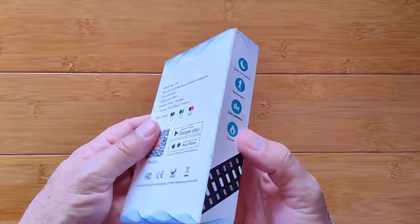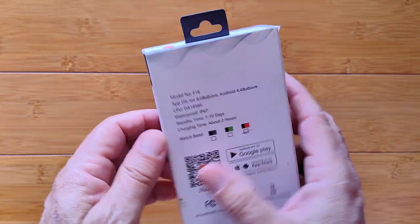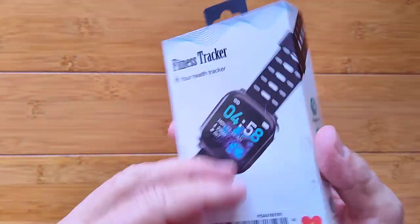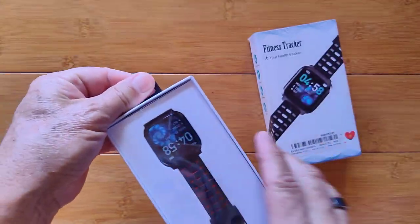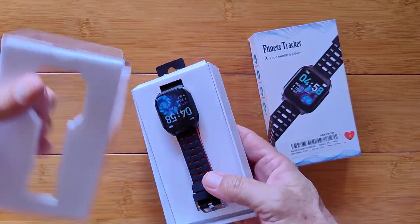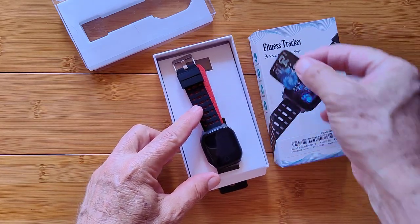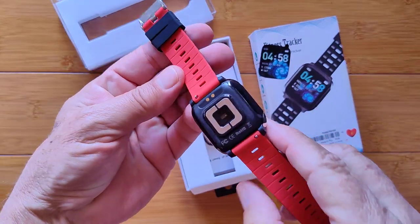Greetings and welcome back to SmartWatchTix. We're a YouTube channel on the web at SmartWatchTix.com. I've got the Model F-16 fitness tracker here for you. Let's take a look at it. Inside this plastic-covered container is a sweet little watch with the same cover over the outside of it and a lightweight dual-tone band.